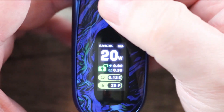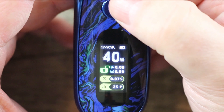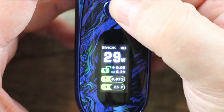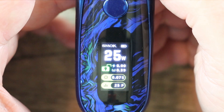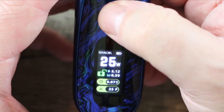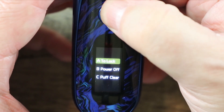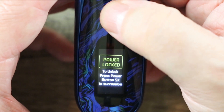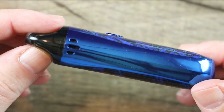In order to access the menu system, three clicks — you see the 20 start to blink. Now I can scroll up all the way up to 40 watts; you can only scroll up, so if you pass the number you want, like 25, you've got to go all the way back around. Once it's at the wattage you want, just leave it. There's another interface you can get into — just hit the fire button five times. You see the menu: I can lock it, I can power it off, or I can clear the puffs. If I lock it and hold the button, it will not fire. In order to unlock it, five clicks, hold the button to unlock, and now it's ready to vape.